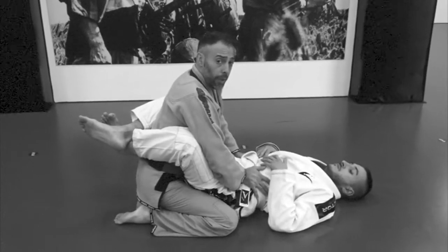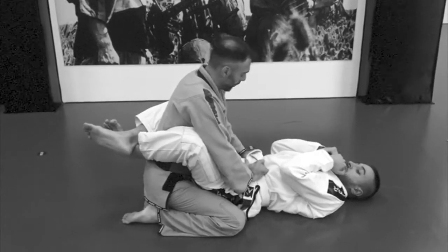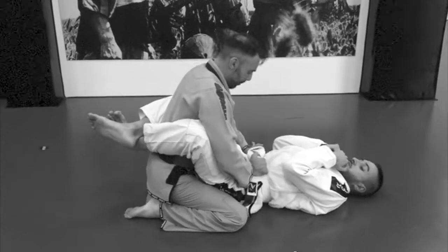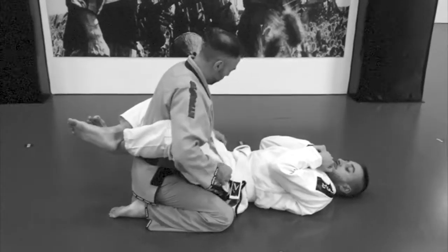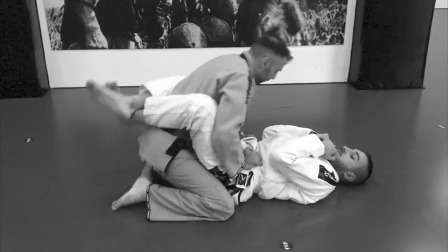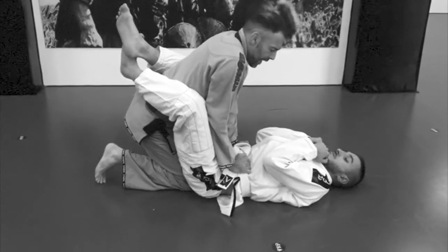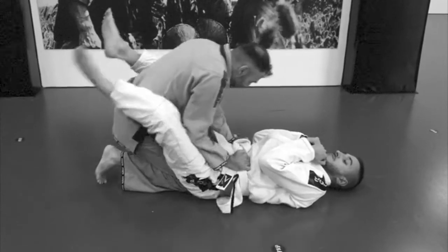Now I will show you a very traditional way to pass the guard: the single underhook. First, I grab here on the belt or the pants and put my knee in the middle of his body. I put my elbows inside his leg and move my body back.